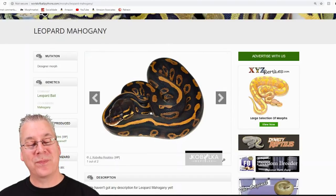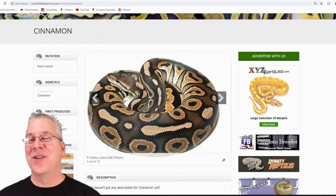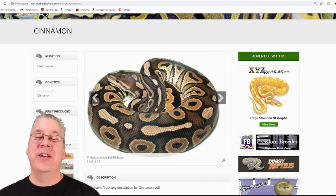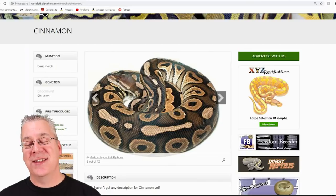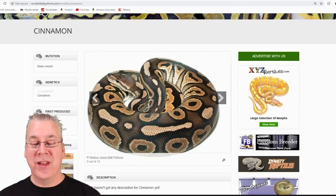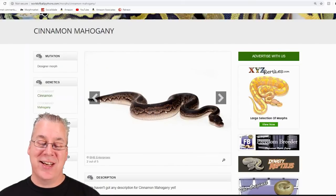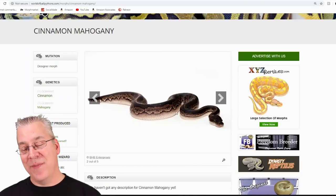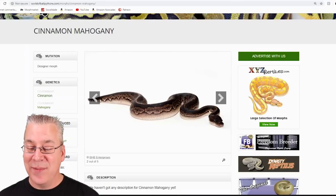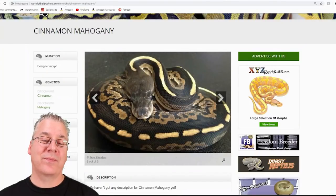Here's the cinnamon. The cinnamon is kind of interesting because it almost looks like a normal wild type ball python, just a little bit darker. When you mix cinnamon with a lot of morphs you get streaking on the sides — it's another dark morph so it really enhances things. This is what happens when you mix the cinnamon with the mahogany: you get a really impressive snake where the sides are wiped out along the sides, totally clear down by the belly, with a tiny little line coming right down the top.